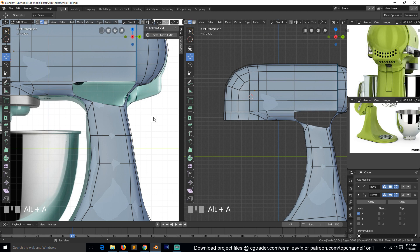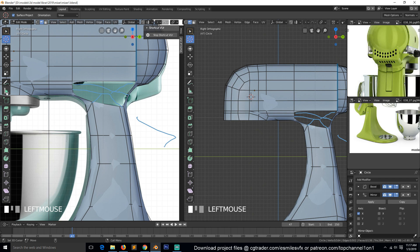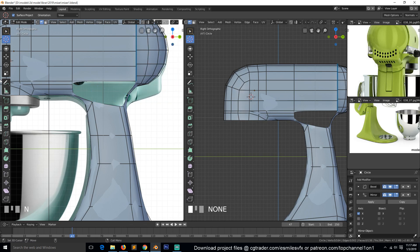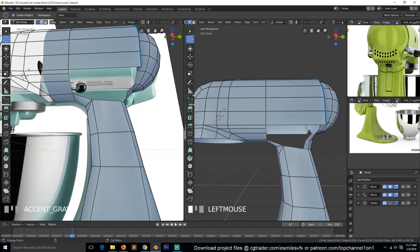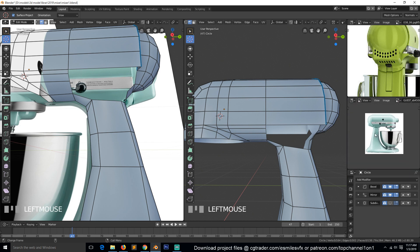Let me see if I can use the grease pencil to sketch this out — yes, that's it. But I'm not sure that would work. Let's clear the annotations: N panel > View > Annotations > Clear. Let's turn off the subdivision and work in this view since the reference images are getting in the way. We can change this to one of the reference images to see how this would flow.